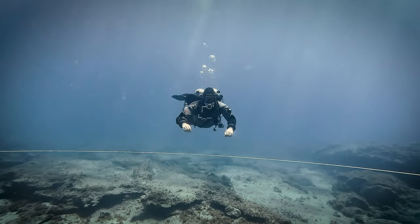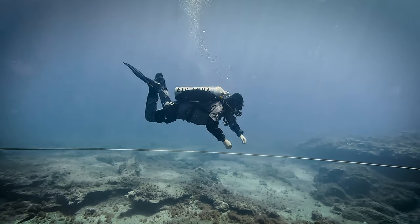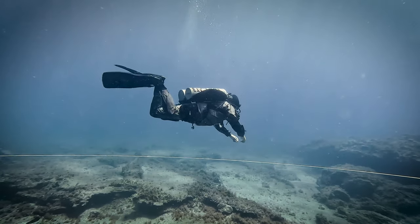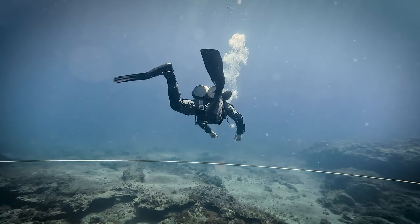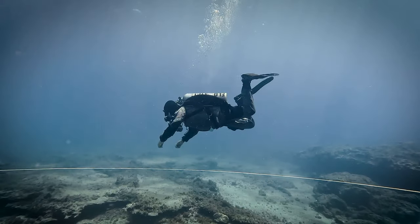The helicopter turn stands as a crucial skill that every diver should strive to master. This maneuver is known for its efficiency, empowering divers to rotate their bodies on a precise axis without any forward or backward movement, all while maintaining an optimal trim.